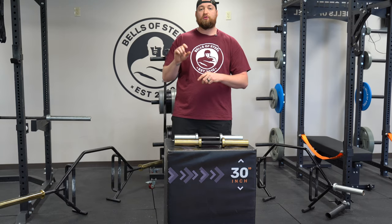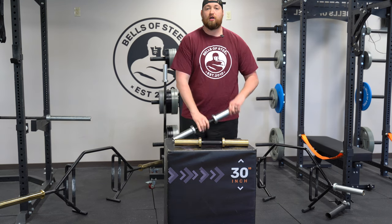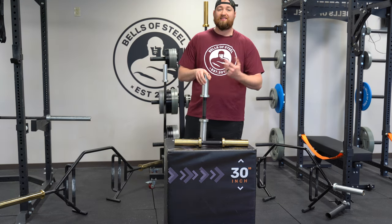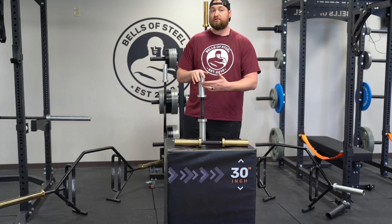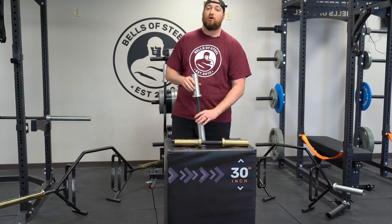For each bar there's a few things that we changed to make this bar just a little bit different than our standard line — a little stronger, more durable, more industrial. So first off we got our standard loadable dumbbell. It's zinc coated on the handle and on the sleeve. It is 28 millimeters thick. The whole thing is 20.5 inches long.